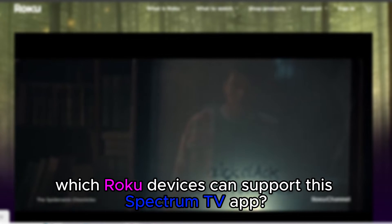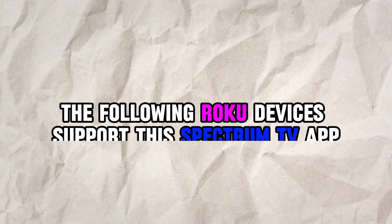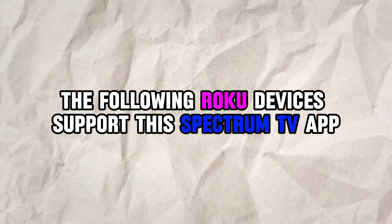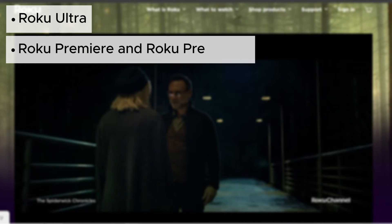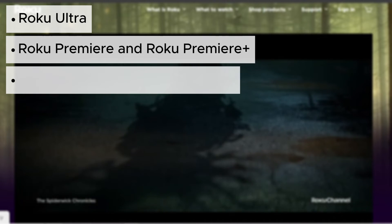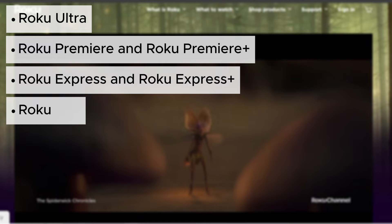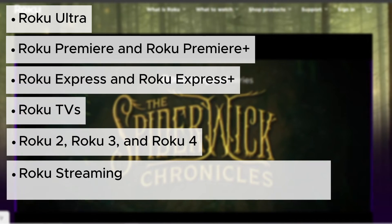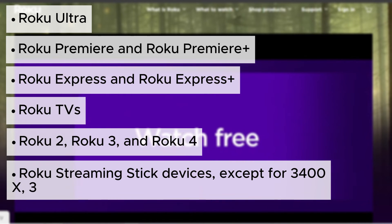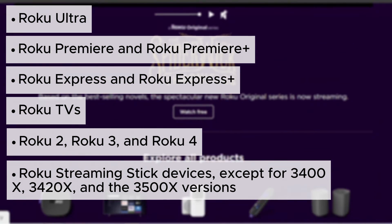Which Roku devices can support the Spectrum TV app? The following Roku devices support the Spectrum TV app: Roku Ultra, Roku Premier and Roku Premier Plus, Roku Express and Roku Express Plus, Roku TVs, Roku 2, 3 and 4, and Roku streaming stick devices — except for the 3400X, 3420X, and 3500X versions.